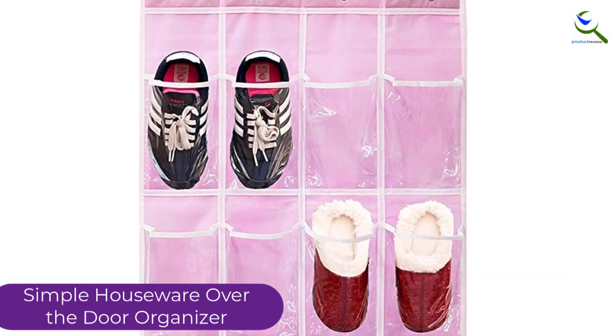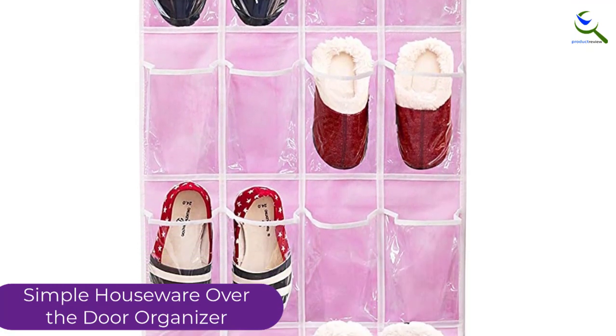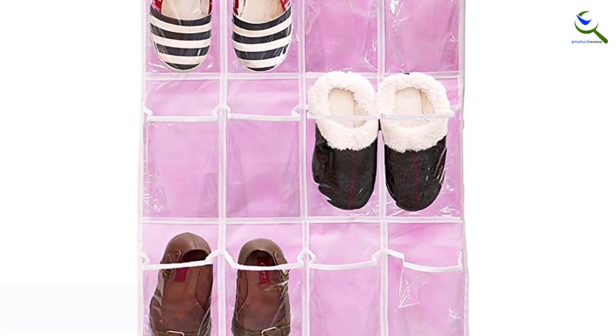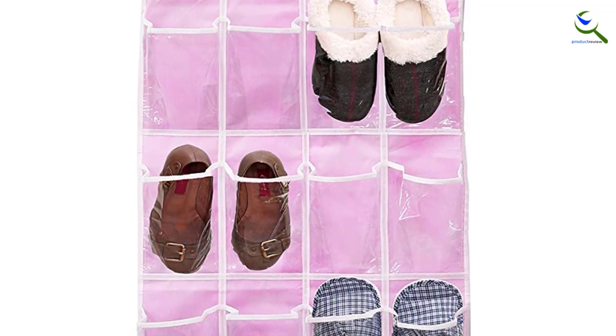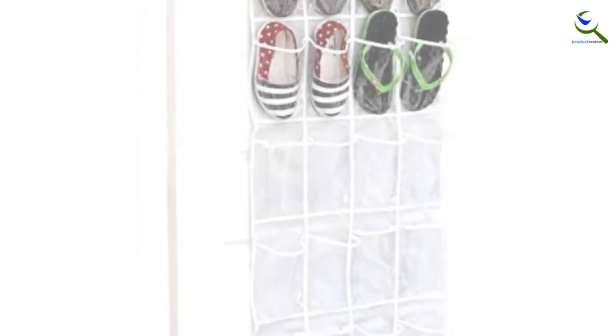Setup time is minimal — simply hang the hooks on top of a door, hang the sheet of pockets on the hooks, and get to organizing. The 24 pockets are designed to hold 12 pairs of shoes.